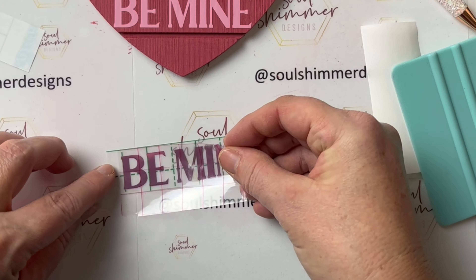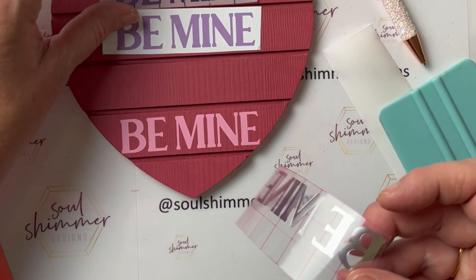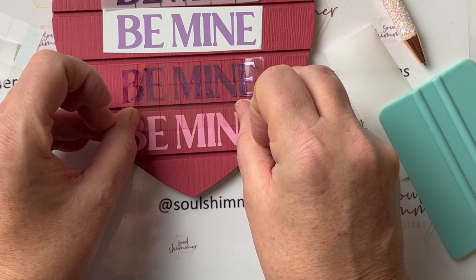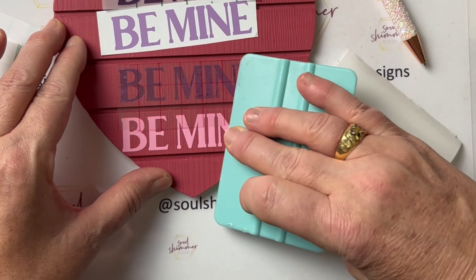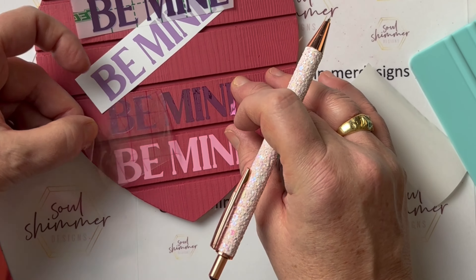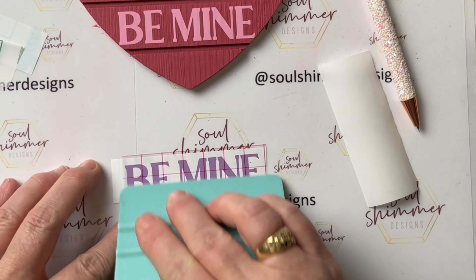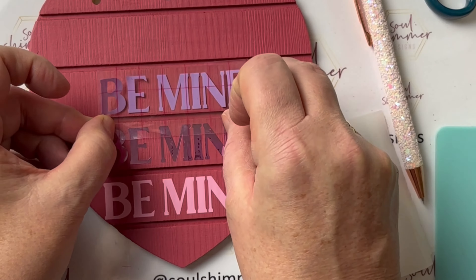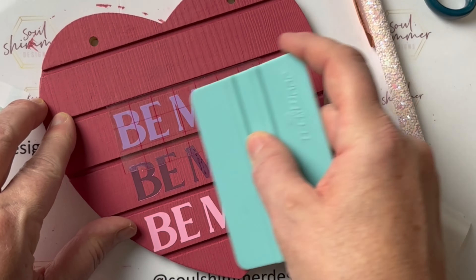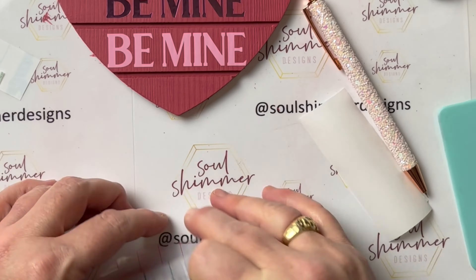As always, the combination of the TeckWrap vinyl with the transfer tape and the squeegee means everything goes very smoothly, even on this wood. I had actually intended to seal it with my Hyperion top coat but the paint coverage was so good that I didn't need to. I was a bit worried that the grooves in the wood would show through on the vinyl, but it didn't at all — even with the matte vinyl, which isn't as thick as the mirror chrome vinyl. There were no problems at all.